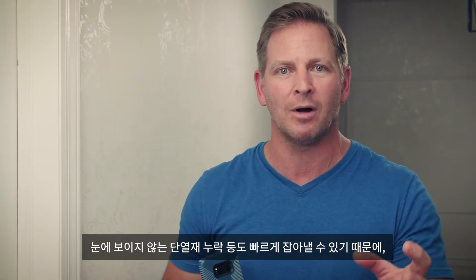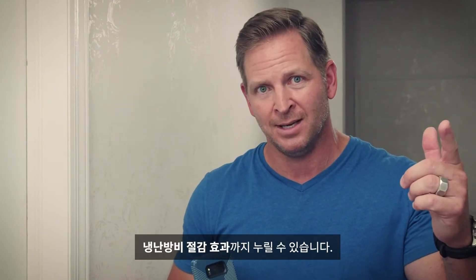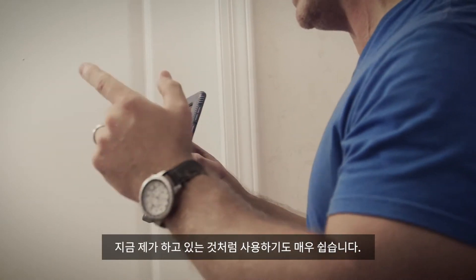It's really important when we're spending all the money that we spend — if you're in a cold or hot climate to heat and cool your house — we want to make sure that we don't have missing insulation, because we can't see any of that with the naked eye. You can see it with the thermal imager. It's very simple to use.